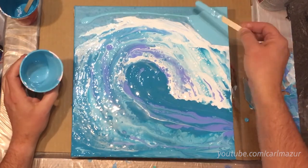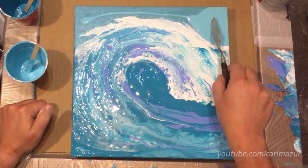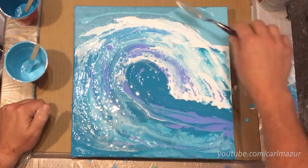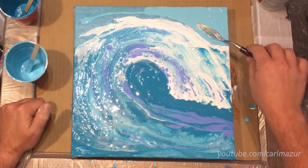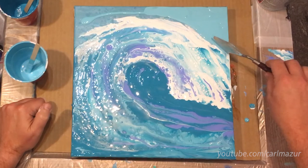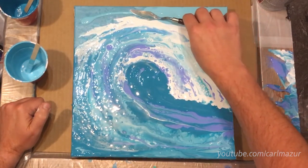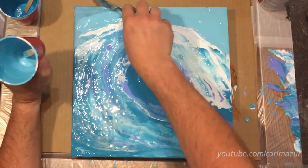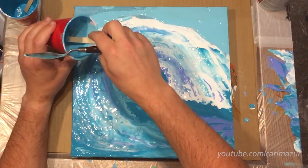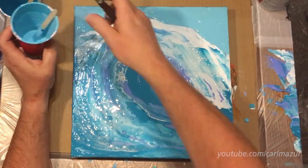Oh man, I got my hand on that paint again. Don't want to have paint everywhere. I just didn't like the colors of that other stuff, it was kind of nasty looking. A lot of times when you do something, you can always pour over it. You can always pour over it.